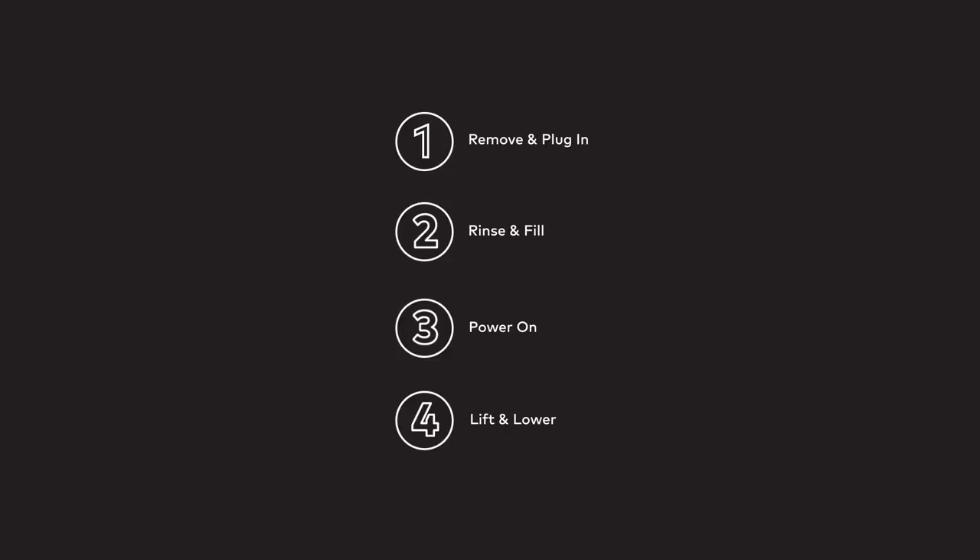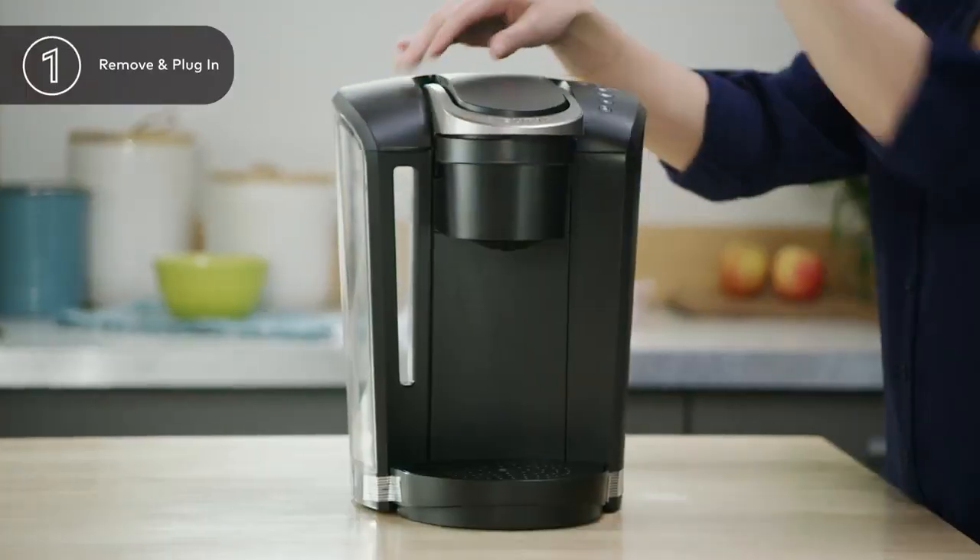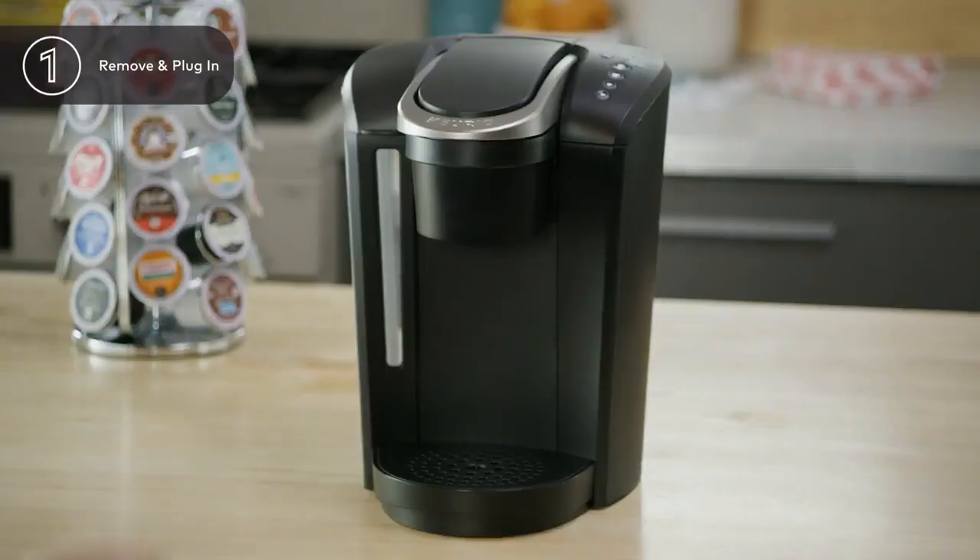Once your brewer is out of the box, remove the protective bag and any tape securing the water reservoir and drip tray. Plug your brewer into a grounded outlet.